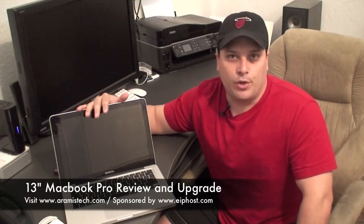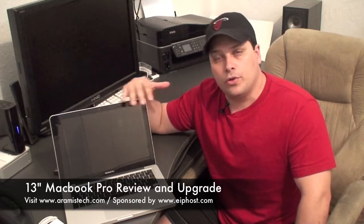Hi everybody. Next to me here I have the new 13-inch MacBook Pro, and in the next few minutes I'm going to show you all the cool features of this device, as well as how to upgrade the hard drive and memory. If you bought the lower-end model, you can still get a bigger hard drive and more RAM easily and cheaply, and you can do it yourself. Remember to visit eIPhost.com for any technical information I might not cover here in the video — it will be on the website. Thank you for watching and as always, I appreciate it.